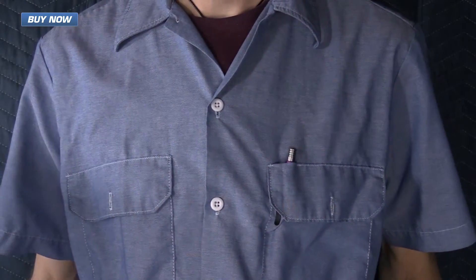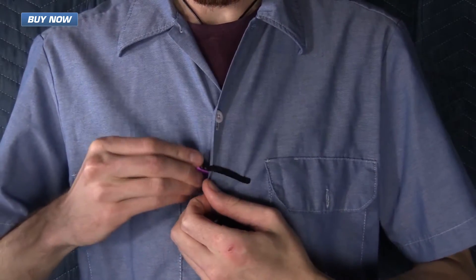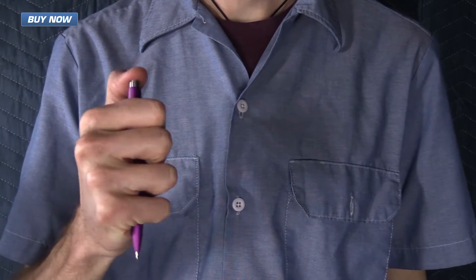I typically carry my pens either tucked into a pocket or clipped into my shirt. The security of the spring steel clip is very good, and accessing the pen is easy without sacrificing any security.